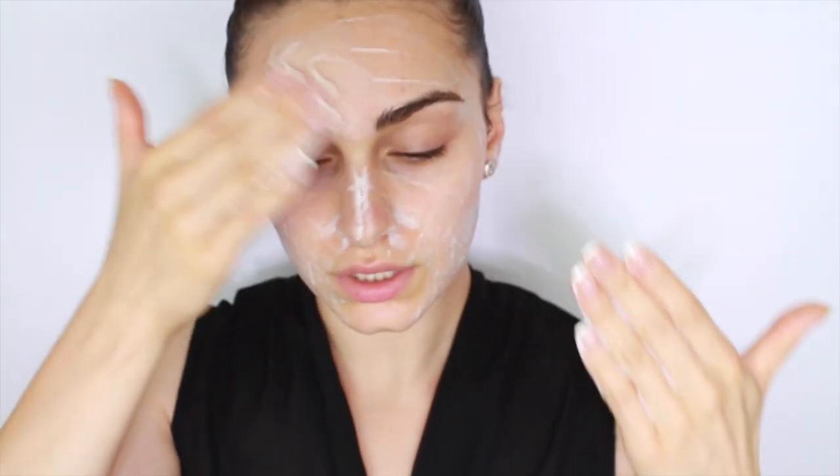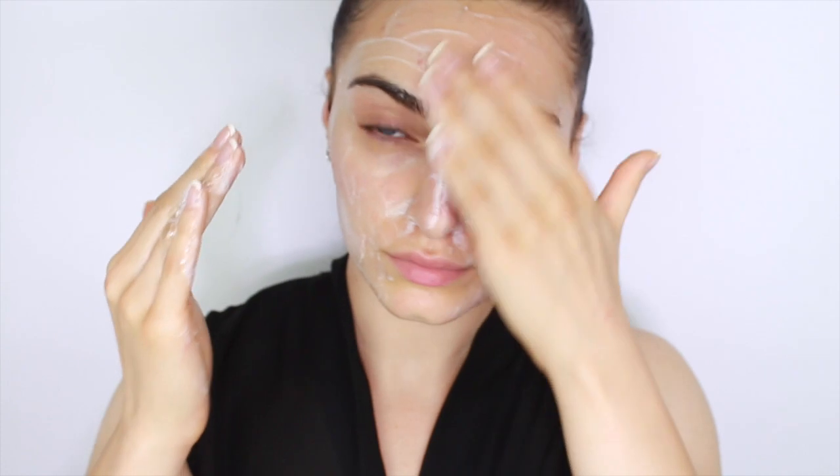I like to cleanse my skin a second time using a different cleanser. The first cleansing was to remove stubborn makeup; this second cleansing is to actually deep clean my skin. Here I'm using Olay's foaming cleanser, concentrating on the areas where I break out. My mother and I like to call this product the fountain of youth.